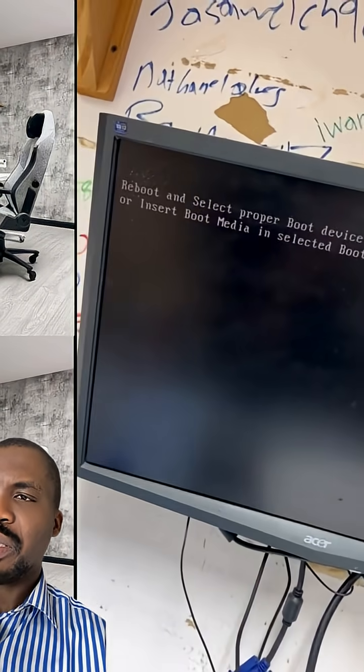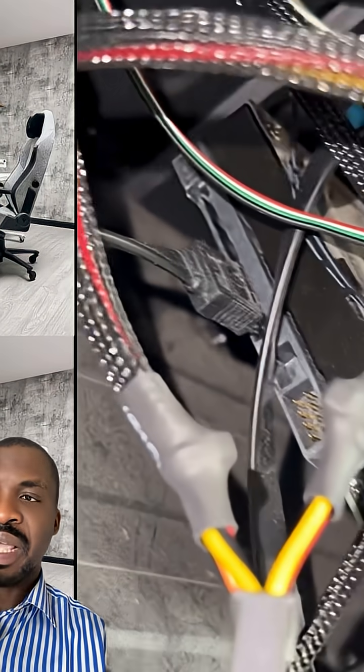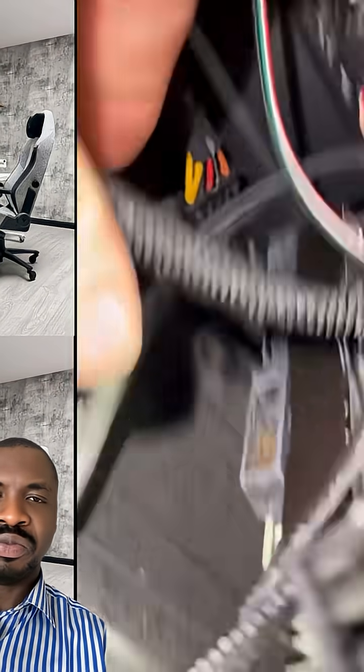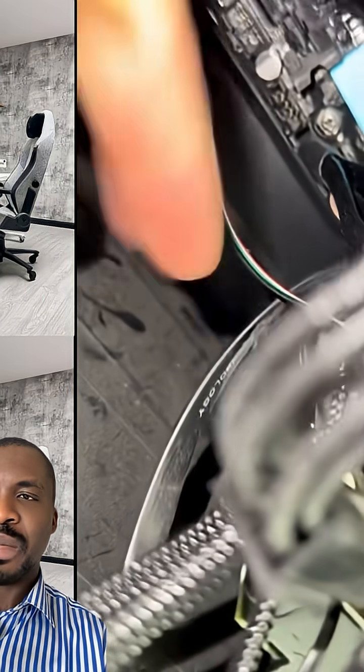Okay, this is the BIOS setup. Something is wrong — it boots to the hard drive, but the hard drive is not properly connected. Sometimes, because you move your computer from one place to another, it can disconnect.